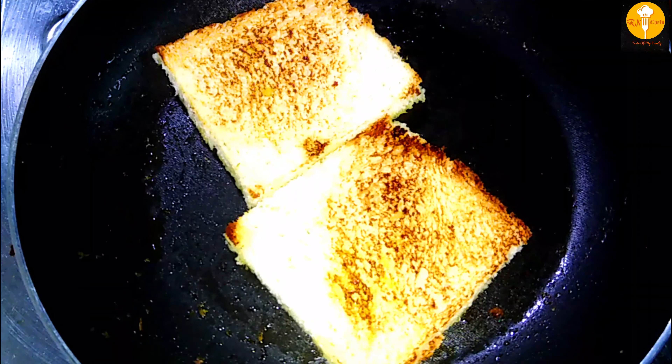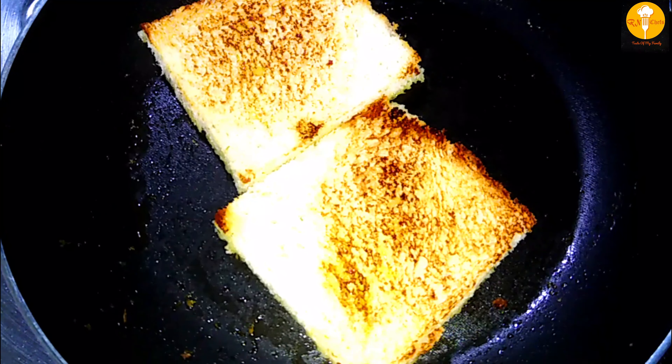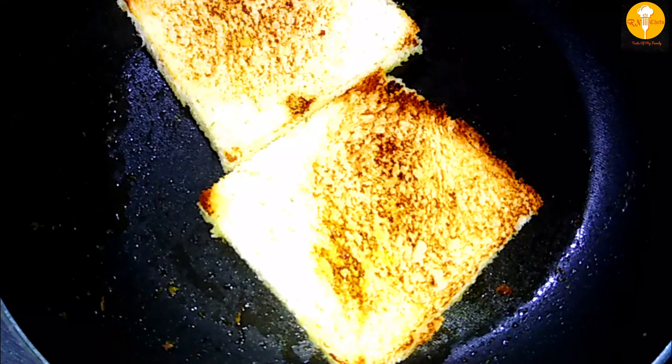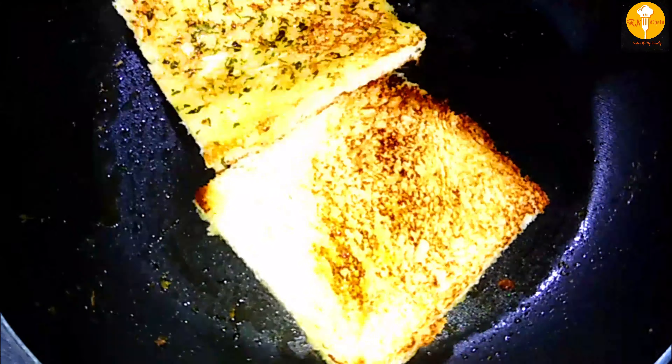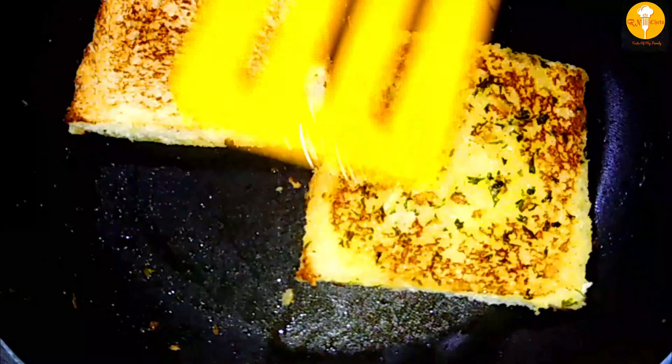If you have a smell like this coming from the kitchen, you will be very happy. If you enjoy this kind of food, you will be happy to eat it. Try it later!